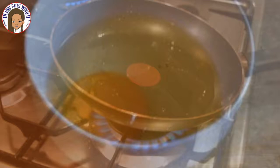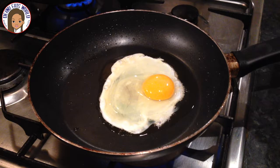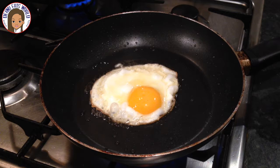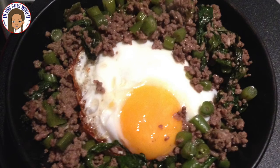Now for the fried egg topping. Heat oil in a pan and evenly distribute it. Pour the egg into the pan and let it slowly cook, crisping the bottom of the egg for a few minutes. Unstick the egg from the pan and place it on top of the pad krapow.